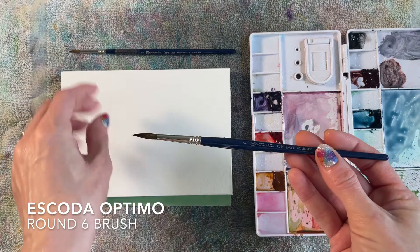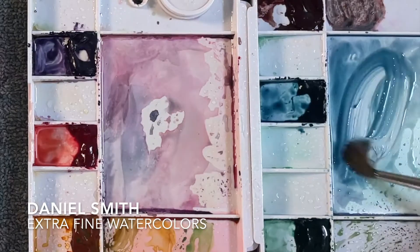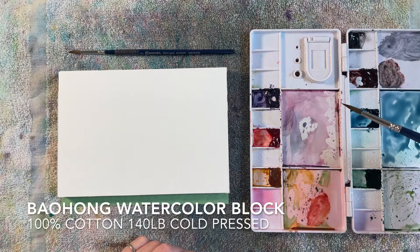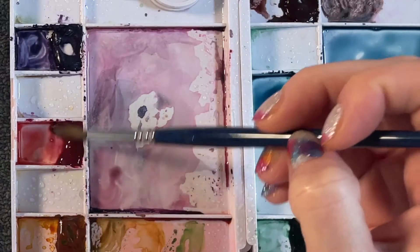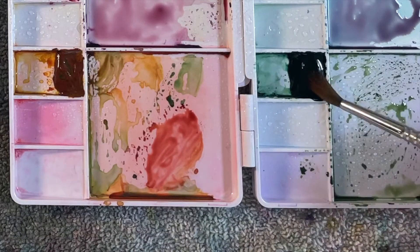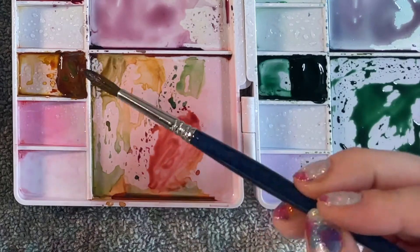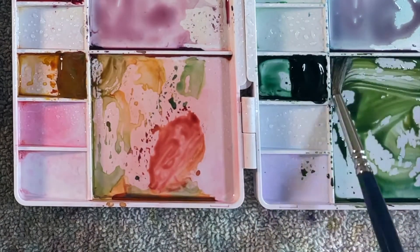Here are my supplies: a round six and a round two brush, and my Daniel Smith watercolor paints. I'm starting with the Mayan Blue Genuine and the Rhodonite Genuine. These are from their Primatek line, which are made from gemstones and have a beautiful granulating effect. These colors mixed together make a beautiful dusty sort of purple. This is the Jadeite Genuine — it's a very dark green, and I'm gonna mix in a little bit of Quinacridone Gold to brighten it up and make it a little more sap green.